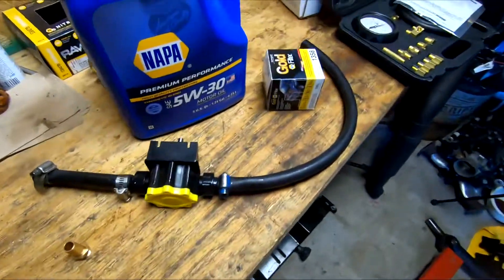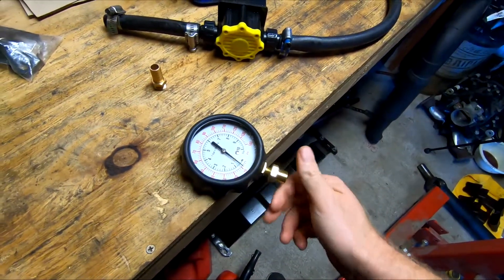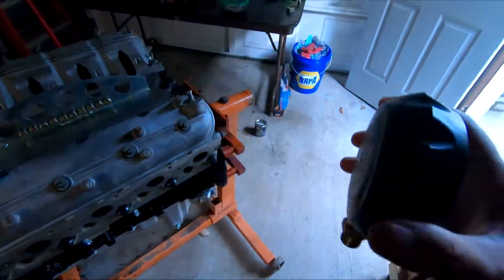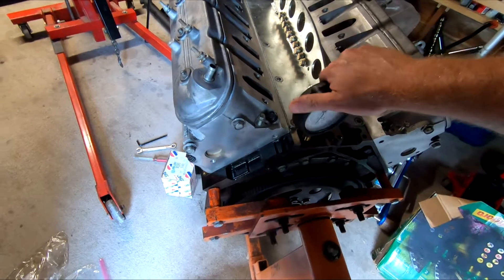Of course, I will be hooking up an oil gauge just because I like looking at the oil pressure. I guess you really don't need this — you can just put in your oil sending unit — but I like to see the oil pressure, so I'll use it.